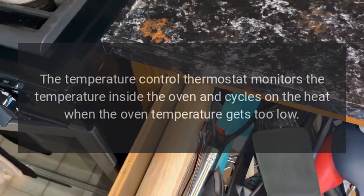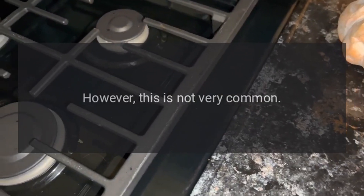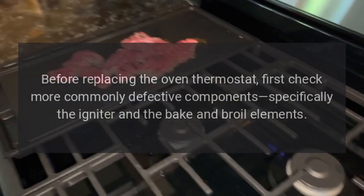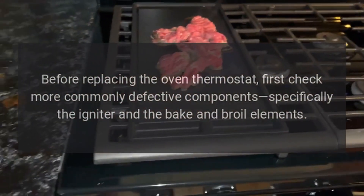The temperature control thermostat monitors the temperature inside the oven and cycles on the heat when the oven temperature gets too low. If the temperature control thermostat fails, the oven won't heat. However, this is not very common. Before replacing the oven thermostat, first check more commonly defective components — specifically the igniter and the bake and broil elements.